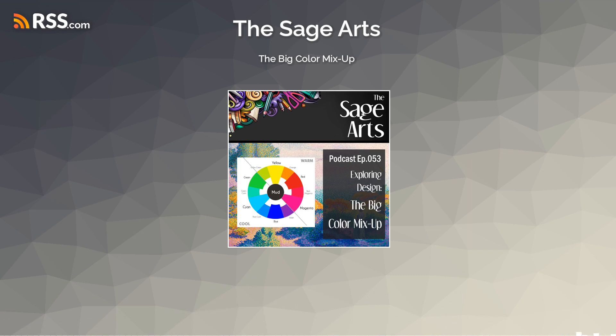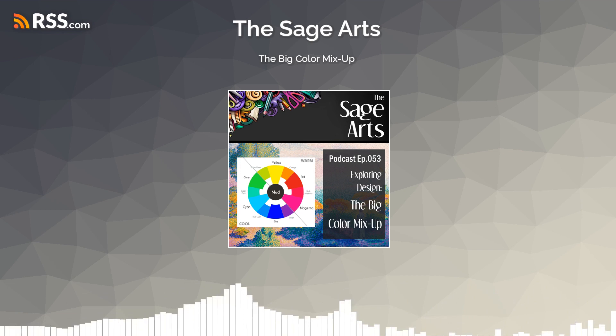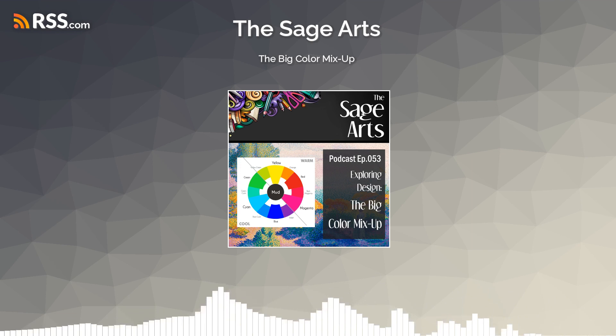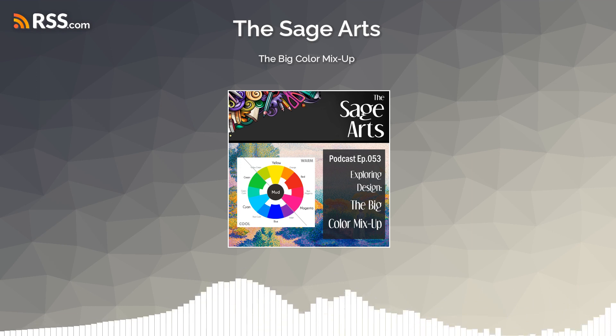My theory is that people avoid color theory and avoid reading poetry because in school, what we were shown and taught, we didn't get it. The basics of color sounded easy — you learn red, yellow, blue, and that red and yellow make orange and yellow and blue make green. But then you actually go to do it in real life and it doesn't work out that way.